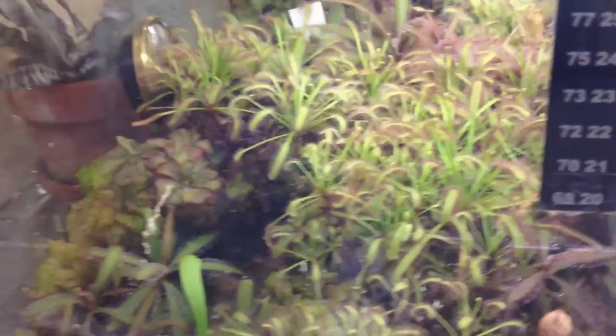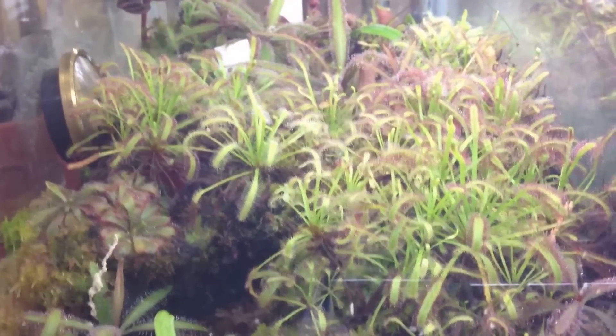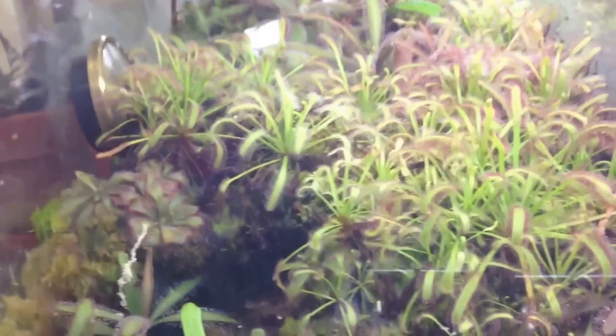Over here I've got some Capensis — I have loads of Capensis. It's so easy to grow. Once you get a single flower stem, you'll get like 10,000 seeds. See over here? It's a sundew field. For insects, it's like a minefield — it'd probably be terrifying if you're an insect, but it's pretty awesome for me.